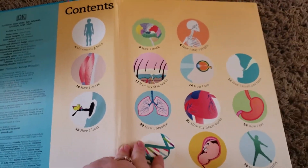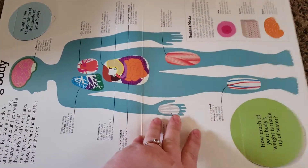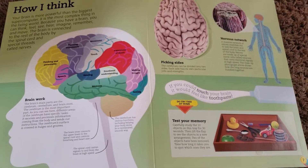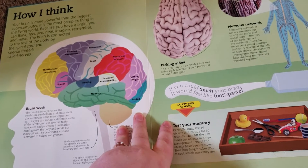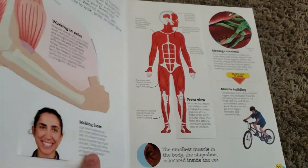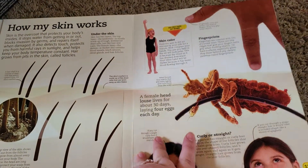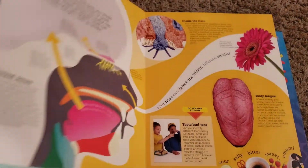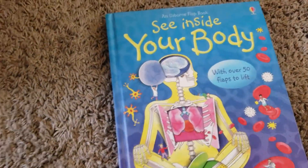Here's the table of contents for this book. All the books I'm showing you I got off Amazon or eBay in the used section. Honestly, some were as low as $2 to $3, and some were $6 to $10 — that's pretty much the highest I spent. I typically don't buy books brand new unless I really need them and can't find them used. The next spine book is the Usborne See Inside Your Body, which also has flaps — very engaging for my son.